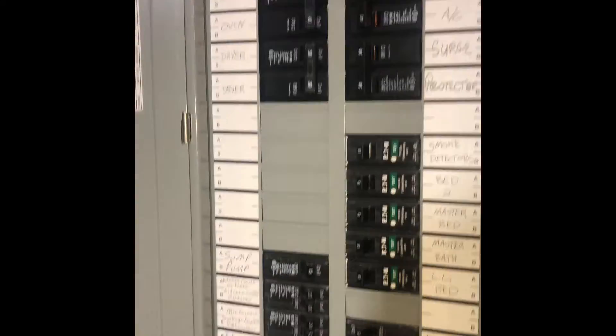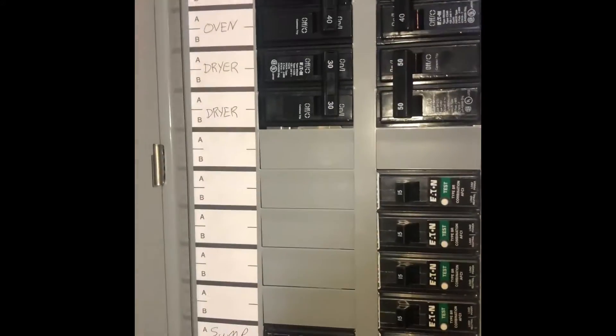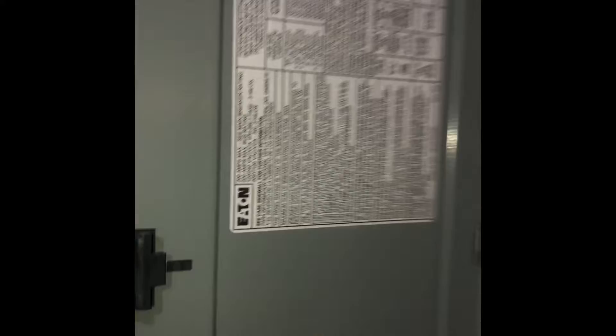I'm in Timothy's basement looking at doing a mini split. We'll start here at the panel. You can see there's plenty of room on the panel for us to put in a double-pole 15 amp breaker. It's an Eaton load center, and then we'll just take our electrical from there up to the ceiling.